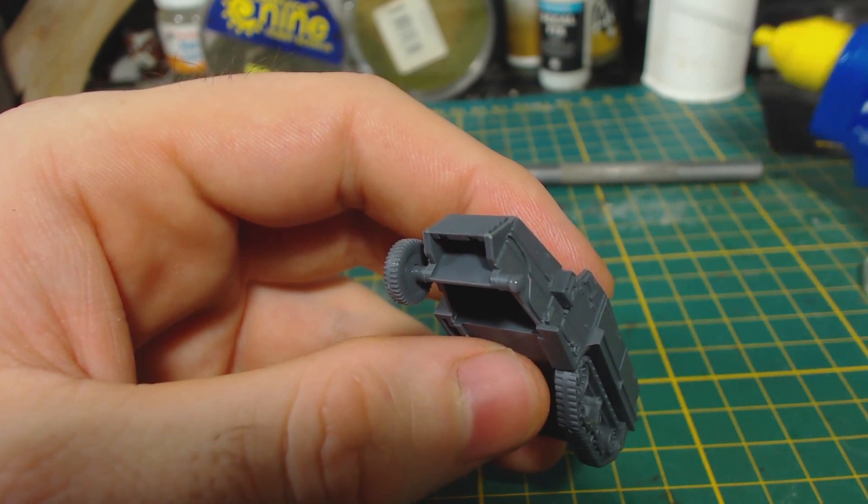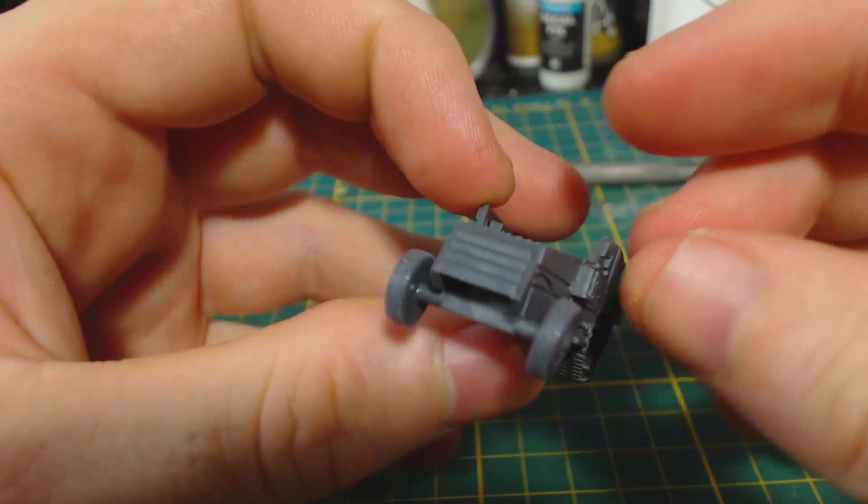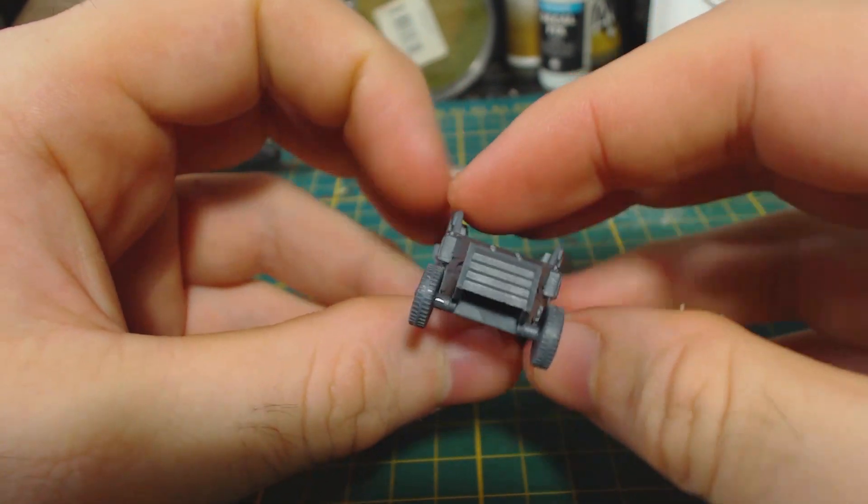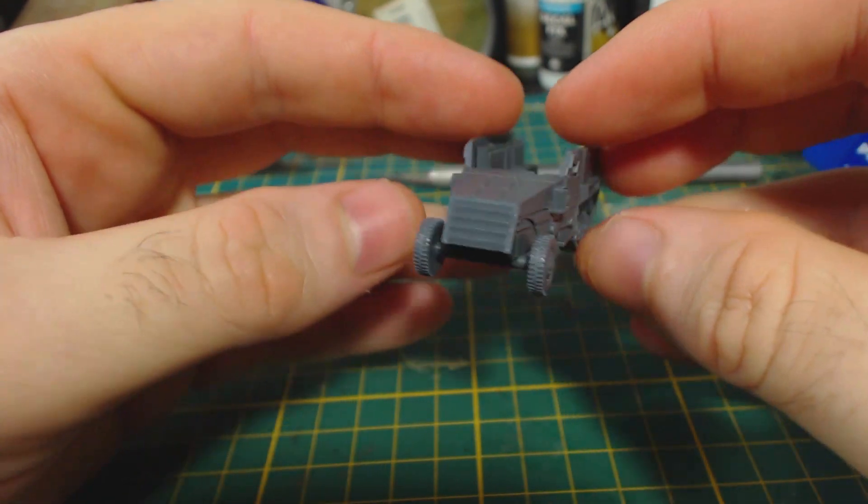The front wheels can then be glued into place. These aren't keyed and have just enough movement on the axle to allow them to be positioned as though they are steering. Be sure to get the wheels lined up with each other to avoid having derpy looking wheels.